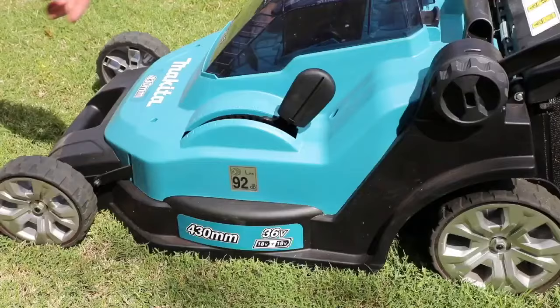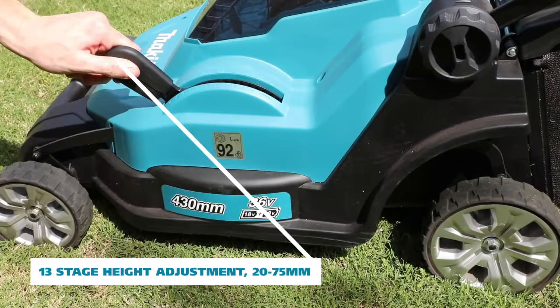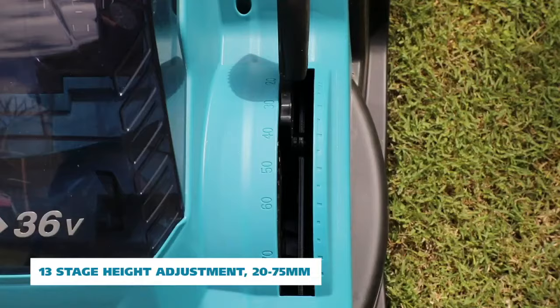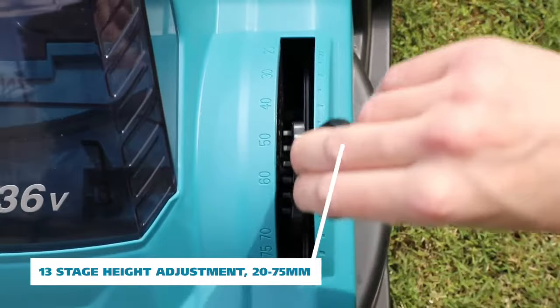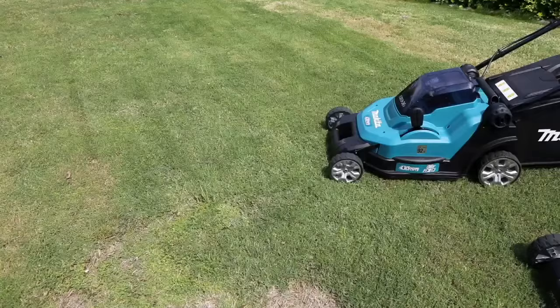Both the DLM382 and DLM432 now have the same cutting range and adjustment heights, featuring a 13-stage height adjustment which ranges from 20 to 75mm, which is an increase on the 6-stage height adjustment which featured on the DLM380.